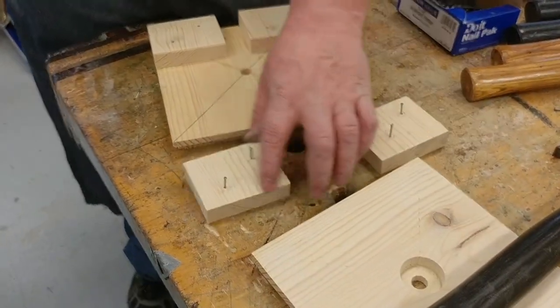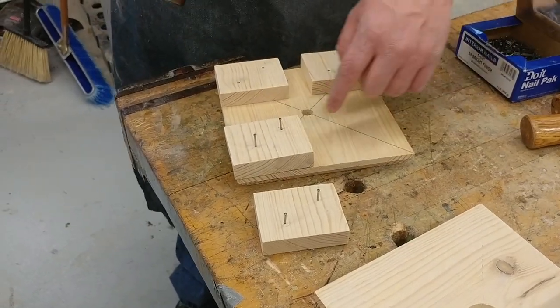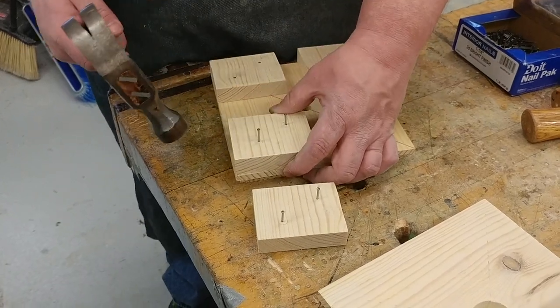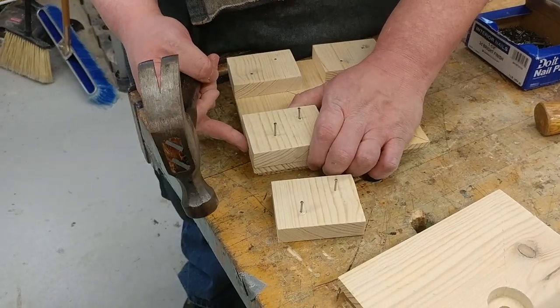Now that I have all these pre-nailed off the table, you're going to get them lined up. Make sure all your grains are going the same direction, where this grain is matching back grain. Line them up, get them lined up so that your edges are flushed together.